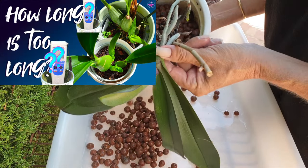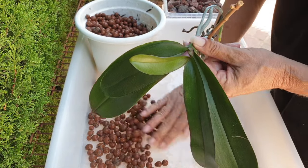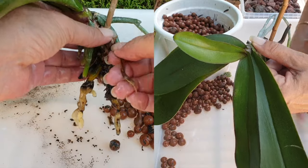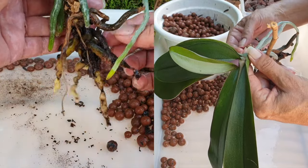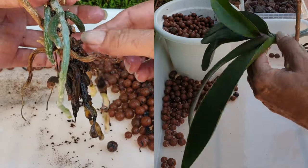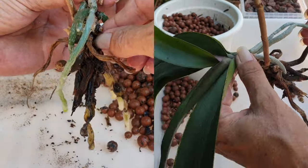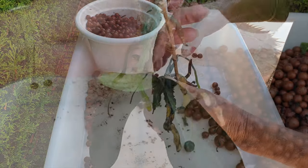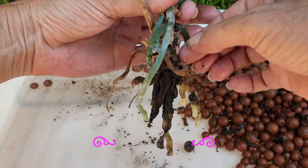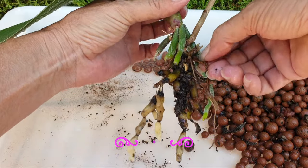I have a video on how long is too long to wait when repotting an orchid that is in decomposing media — how you can tide the orchid over without repotting and without risking your roots, while you wait for a new root system to grow. The video addresses your pH levels to ensure your orchid can still take up nutrients while you wait for new root growth, as well as how to care for the orchid during the waiting period. I will link that video in the description. You and your orchid will be winning all the way to when she blooms for you.